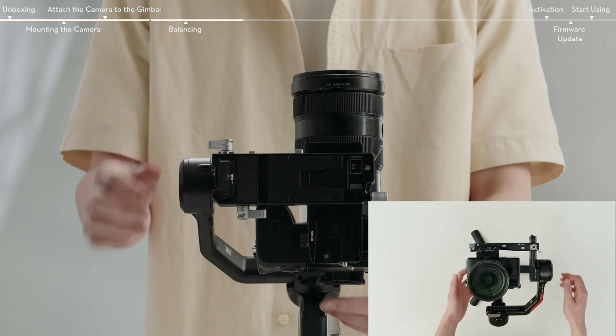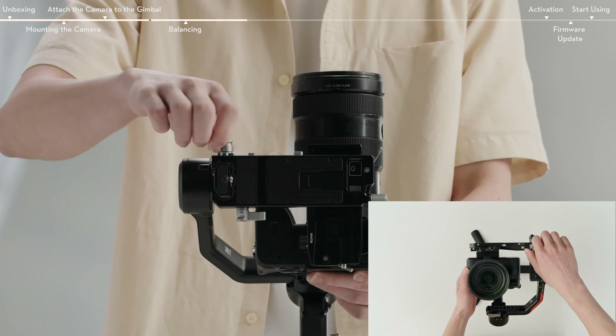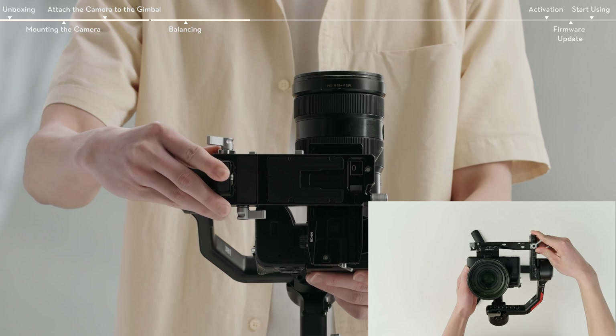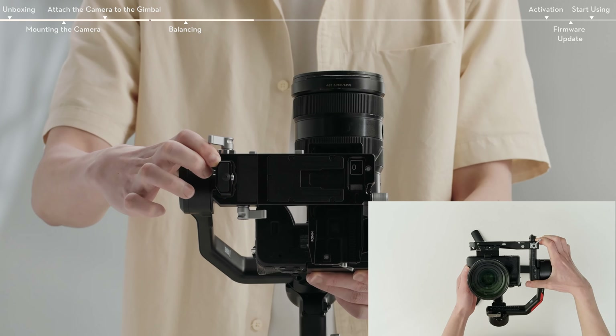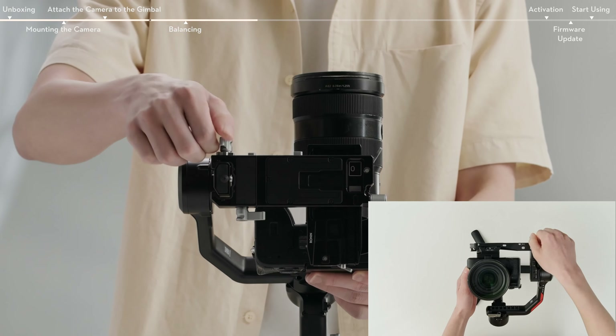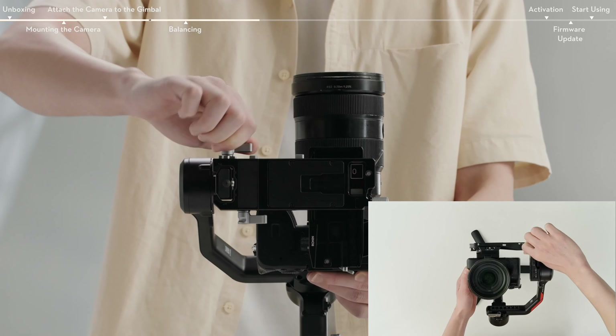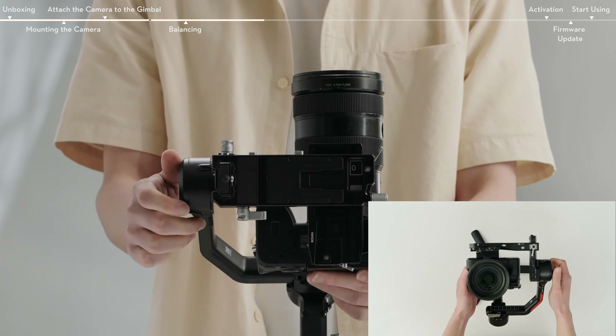Loosen the mounting plate knob and move the mounting plate back and forth to adjust the center of gravity. Tighten the mounting plate knob while holding the camera upward. The vertical tilt is balanced when the camera is steady while pointing upward.